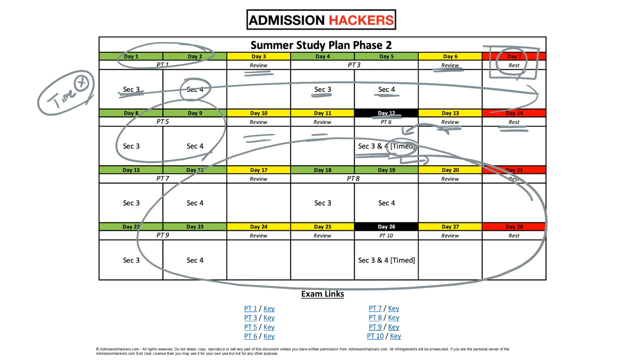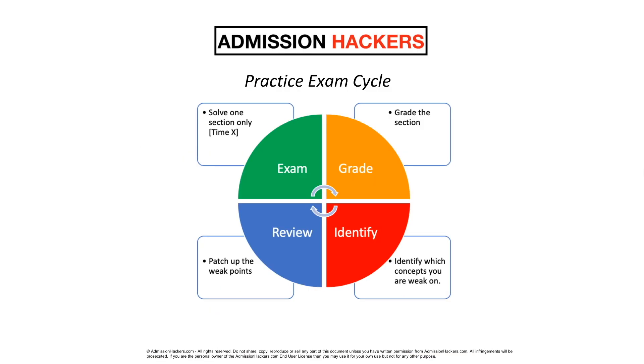It should be pretty easy to follow. Down here are the exam links — PT1, 3, 5, 6, and so on — all organized so you don't have to waste time trying to find these exams. So those are the basics. But let's talk in detail about how to use this study plan. I wouldn't want you to waste your time doing it the wrong way, so I created a detailed guide on how to use these practice exams efficiently. It's something known as the practice exam cycle, something I use in my tutoring sessions.